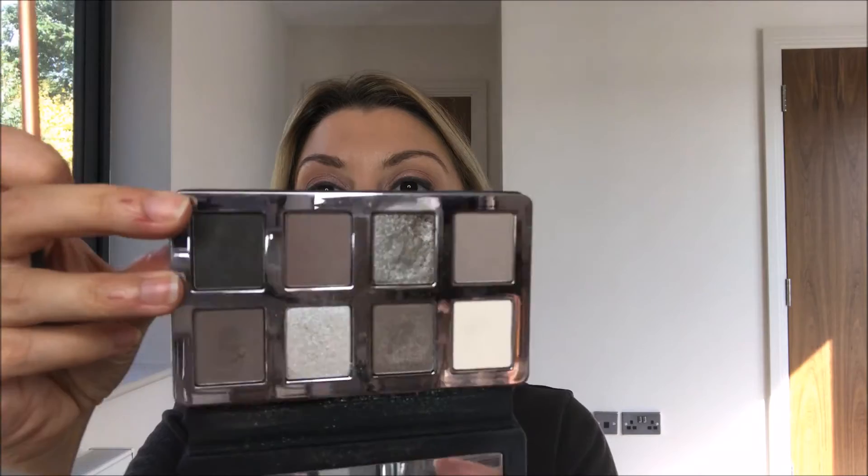The shadow I used is the Bobby Brown grayish shade — the color is Fog, which is the really dark shade. To do the double line, I tap my brush in, tap it all out, then go right over the top of the liner. You can feel that the shadow has stuck — it's not going anywhere. It gives you that lovely soft thick line that really defines the eyes. Slate is such a great alternative to black — it's so soft and beautiful.